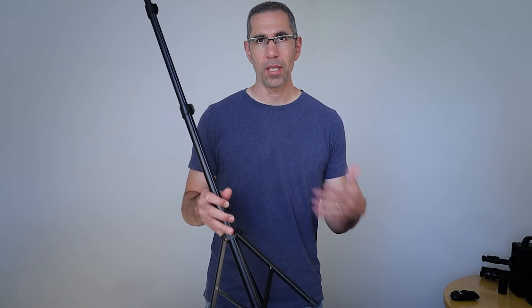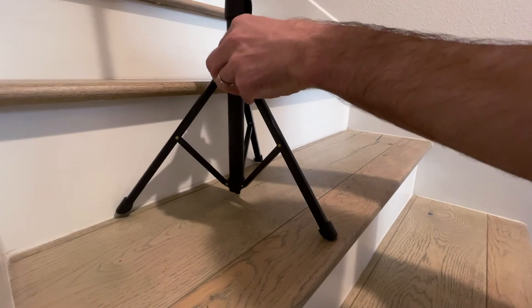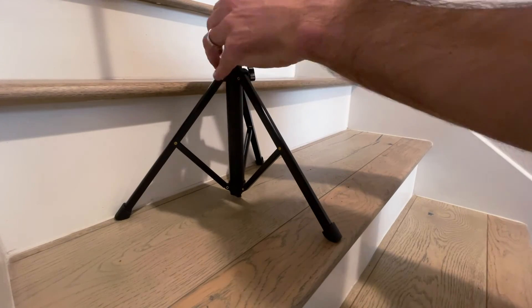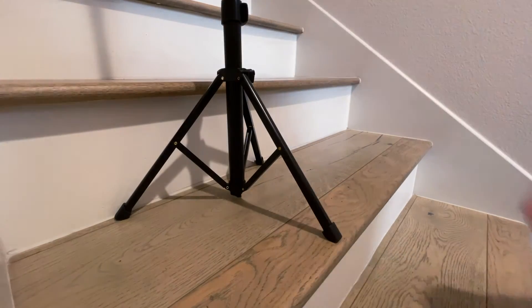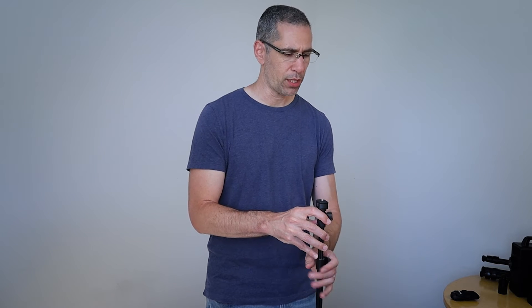If you are at a multi-story property and have stairs to scan, make sure that all the feet fit on one stair. Align it with one of the stairs and then go ahead and tighten this down. Now I'll adjust the top to be at about four feet, maybe a little over four feet. The cameras are pretty small and I want to try and get the lens at about four and a half feet, which I like for most remote use cases when scanning residential or commercial real estate.